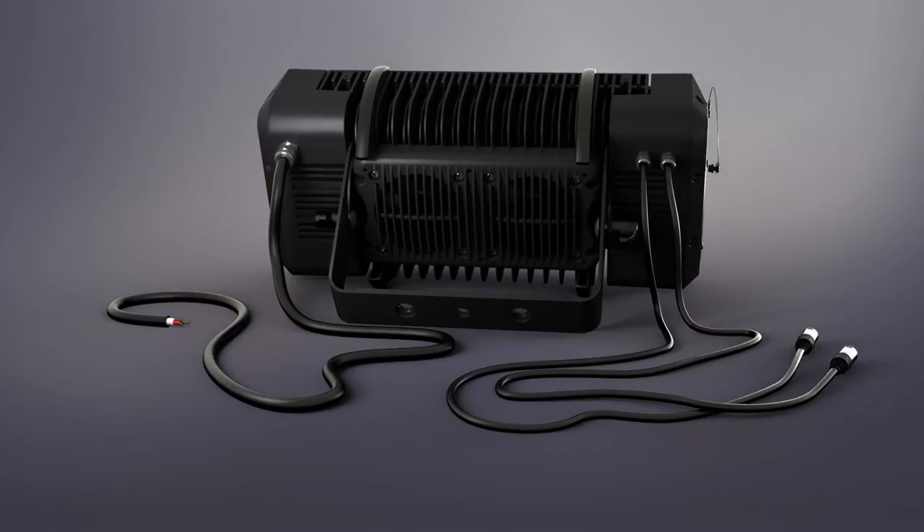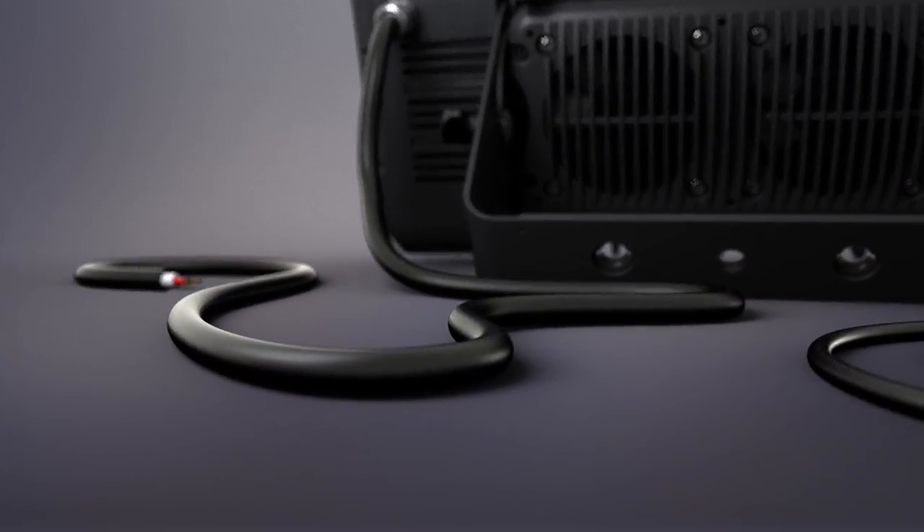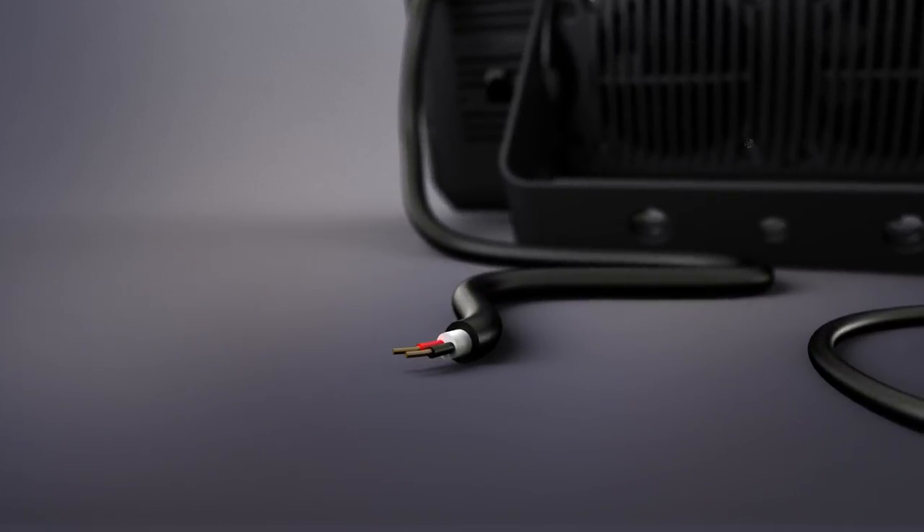Brick has been designed for both temporary and permanent installations. Connectors can be shortened to fit any setup needs.